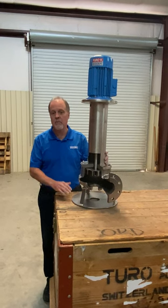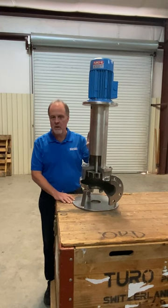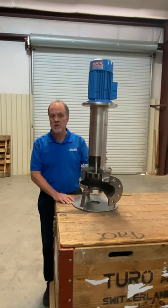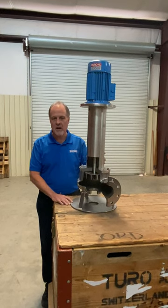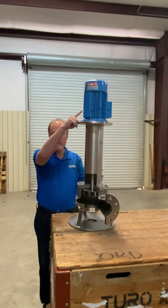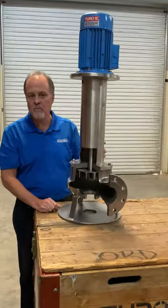My name is Paul Nelson, and this is the Eger Toro Model SO slurry pump. It is a cantilever design which utilizes a motor with a long shaft — upwards of four to five feet long.